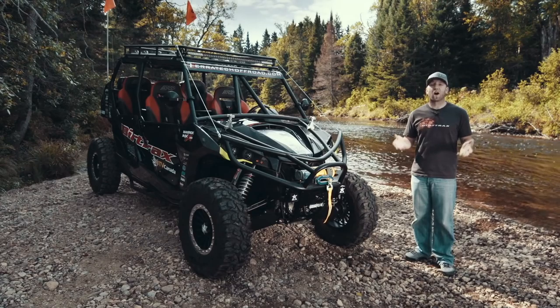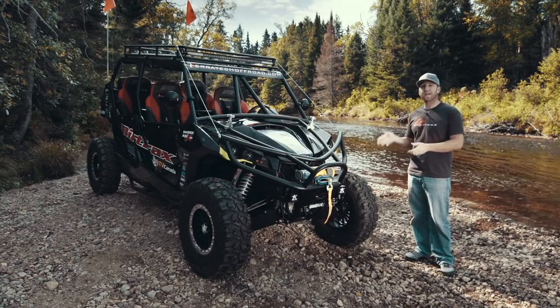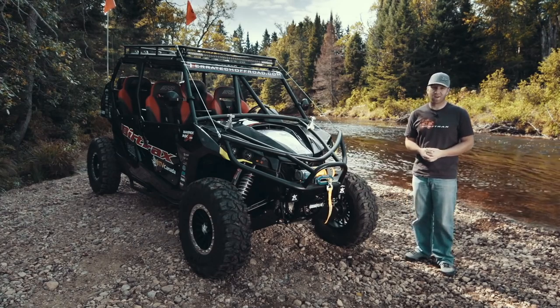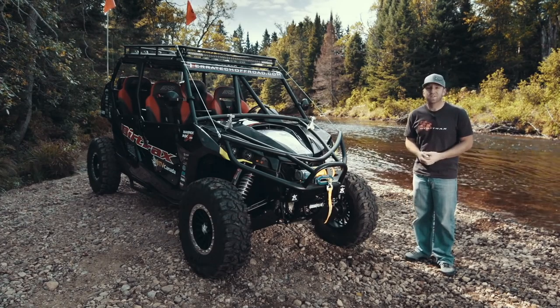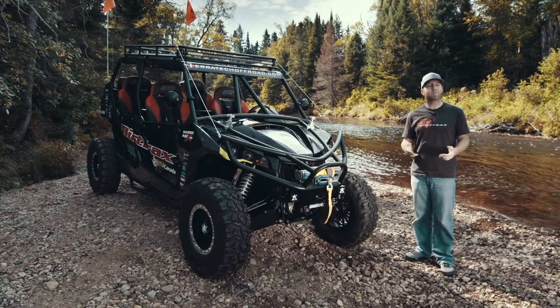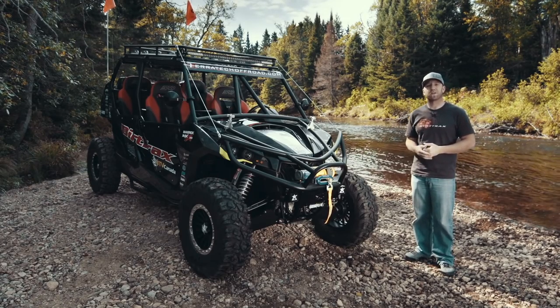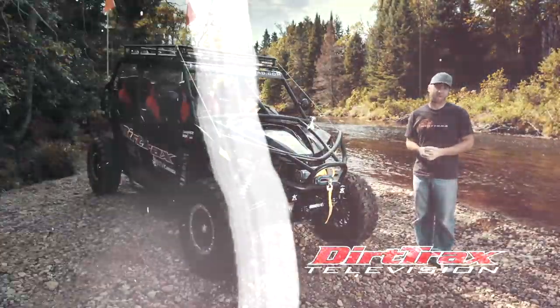And there you have it — our version of what we think is the ultimate expedition side-by-side. And what better way to test this expedition vehicle than to take it on, well, an expedition. So make sure you tune in next week where we'll meet up with Mike Bennett from TerraTech, and we will take this beast out and truly put it to the test on an overnight expedition.